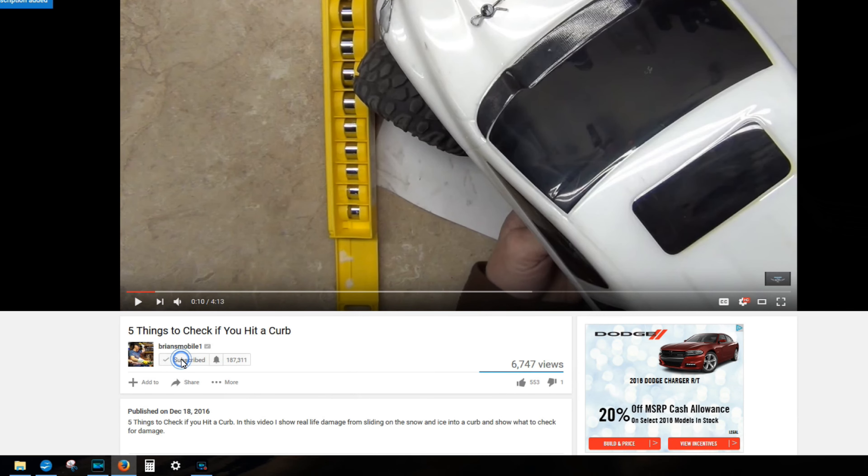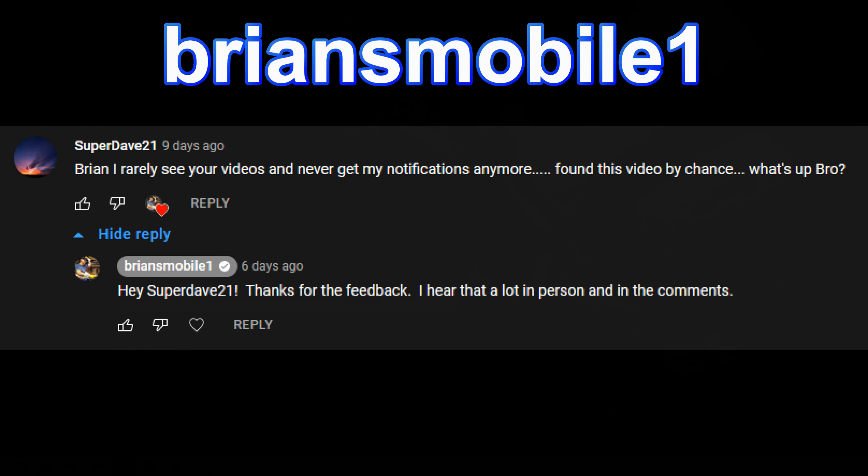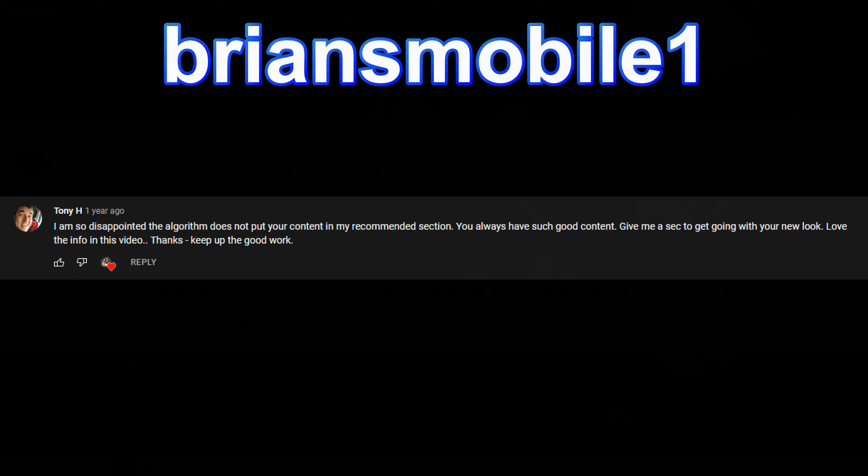I was super stoked about the whole thing. Thanks for watching. Be sure to click like and subscribe. A shout out to Super Dave 21 and also a shout out to Tony H for pointing out that I'm not showing up in people's notifications. I don't know what the deal is with YouTube and Google, but they want you to watch what they want you to watch and not what you want to watch. So stop by and see me sometime — I sure appreciate it. Take care.